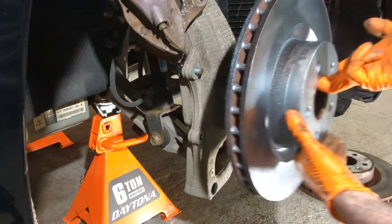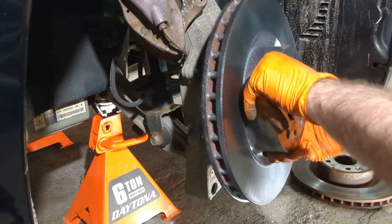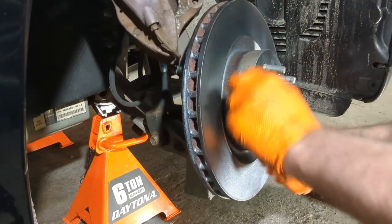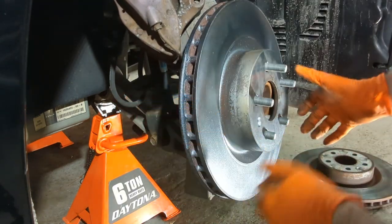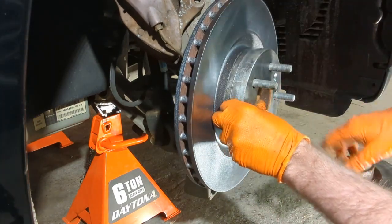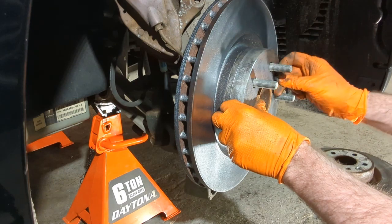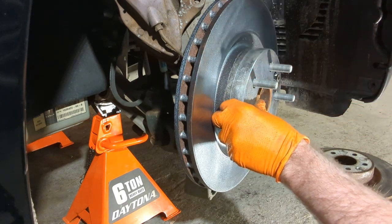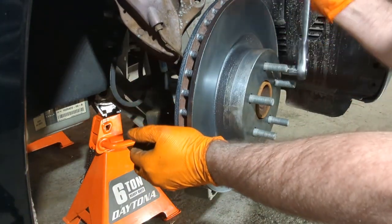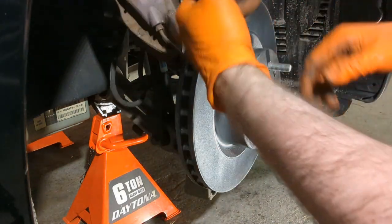Taking the new rotor, line up the hole so you can put the set screw in. If you don't put the set screw in, it's not the end of the world — it's really there for alignment. If you had to drill it out, you can always put a lug nut on to hold it. Just snug it up, nothing crazy, and that's all you need to do.